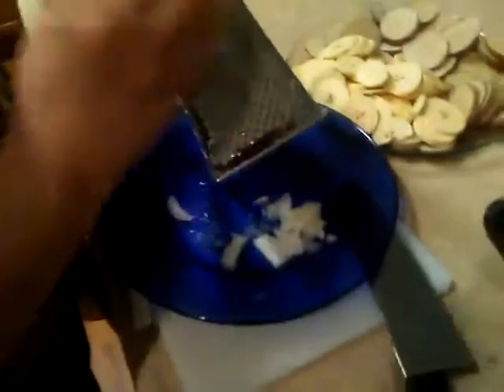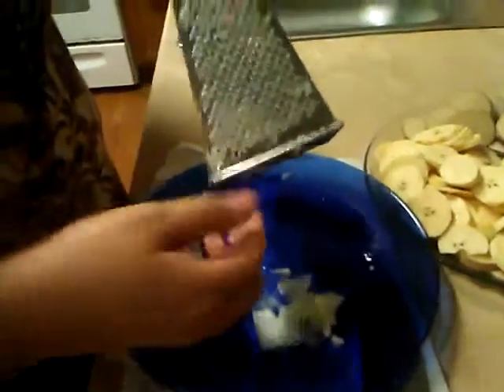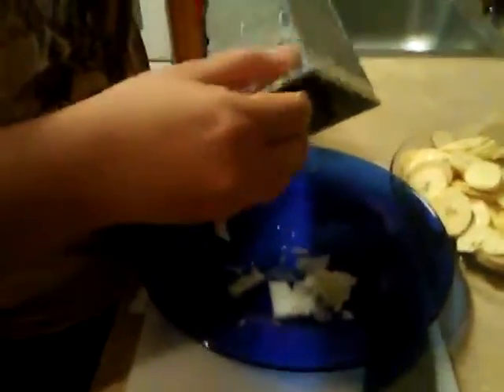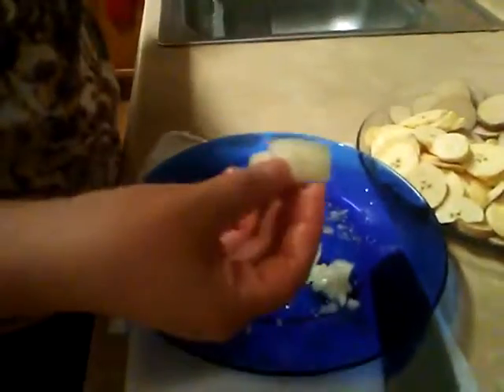So slowly and carefully, try to remove as much as you can from here. As you can see, I was grating this in a flat plate — you will see the reason why I'm using a flat plate. Since you can see these big pieces of onion, they couldn't be grated. I'm going to chop it with a knife.